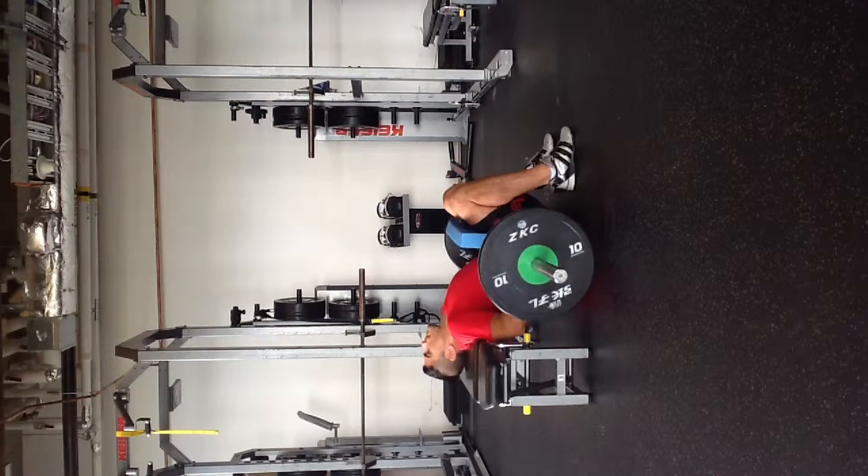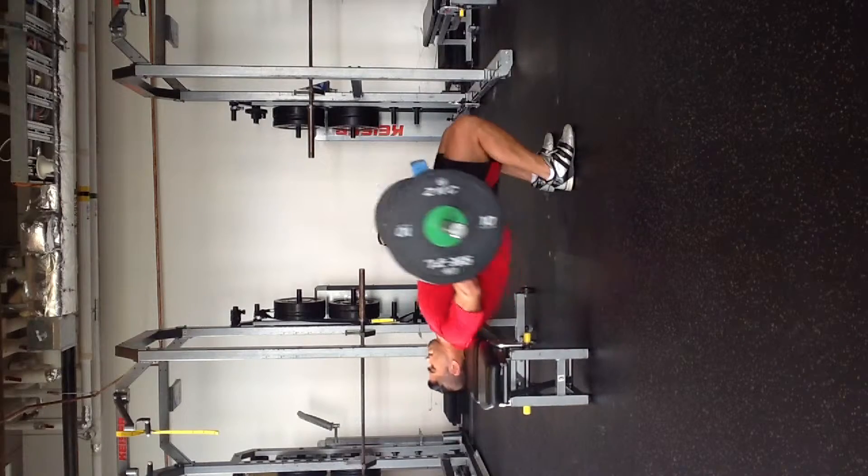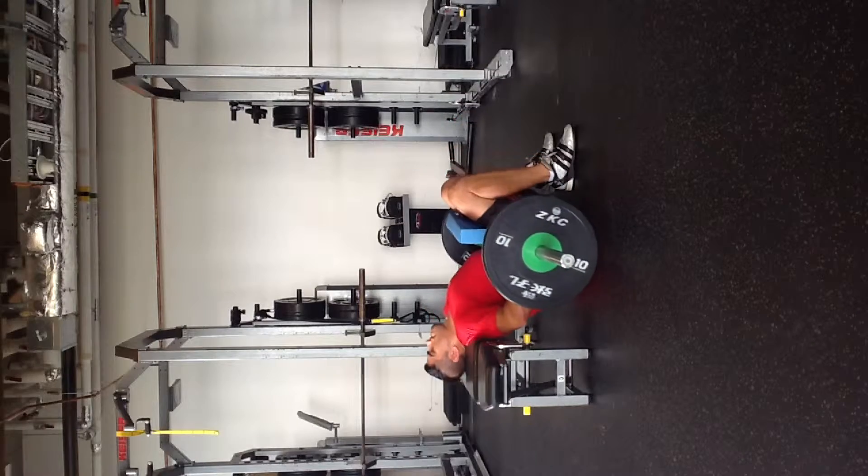Barbell hip pop-up. I'm just using an Eric's pad here — you can also use just a squat bar pad. Make sure you're placing this on the hips, just below the belly button.